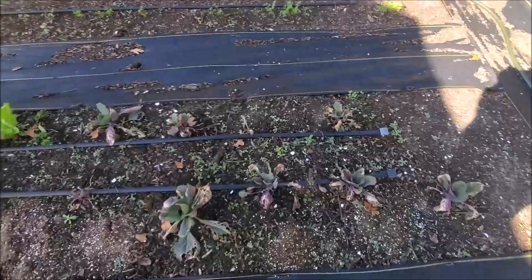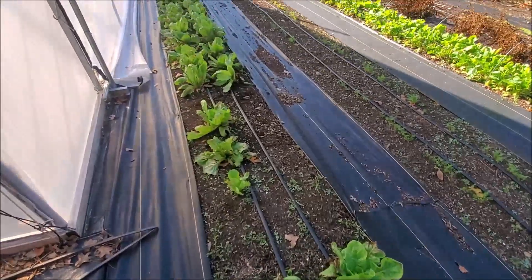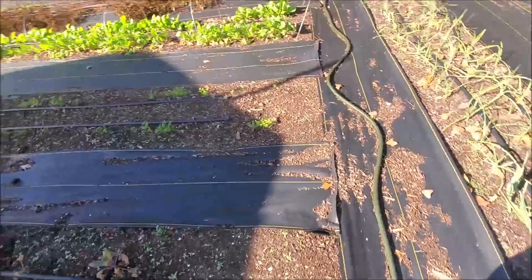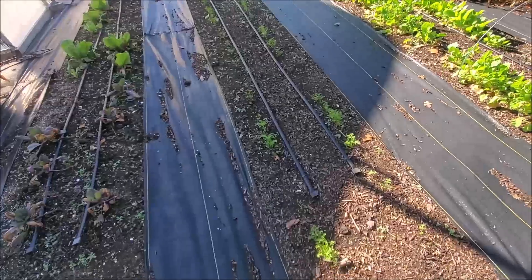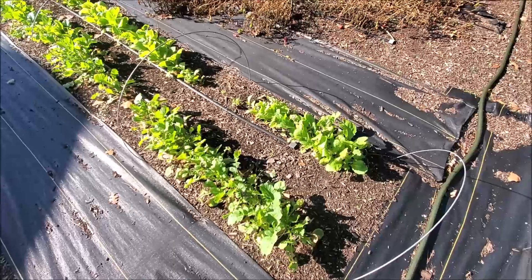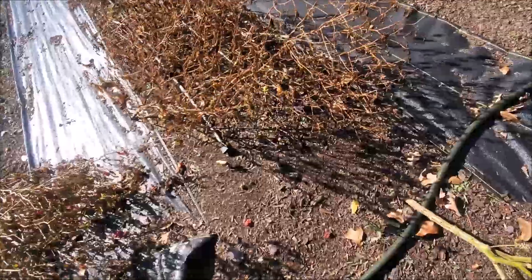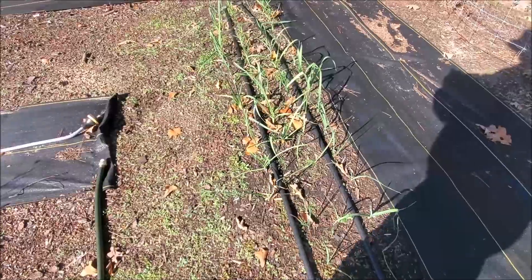We have some cabbages here — really sad-looking cabbages — and our radicchio. The cold and my watering got it pretty rough but it is coming back. It's shaded from the greenhouse for a good part of the day, which makes it harder, but it'll do okay. Our little carrots are doing pretty good. Our turnips and mustard don't look real good — they've still got to be pulled out and some more planted. And it looks like one of our peppers got over here on our garlic. Here's our other garlic.